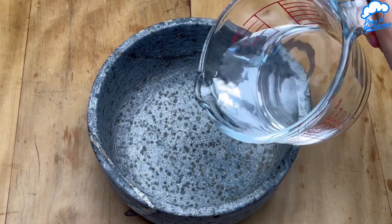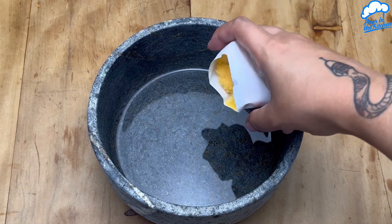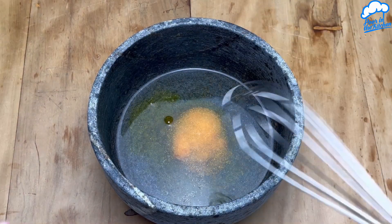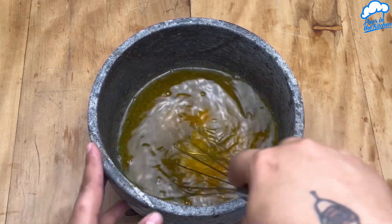In a bowl, start by adding 250 ml of hot water and a packet of gelatin of your choice. Mix everything well until all the gelatin is completely dissolved.